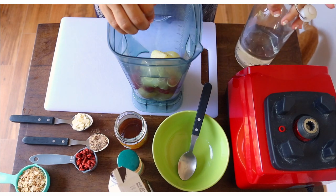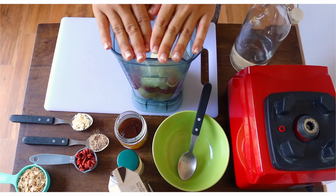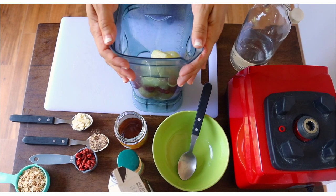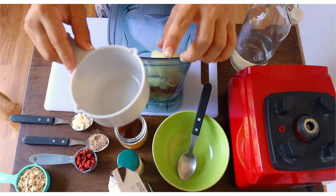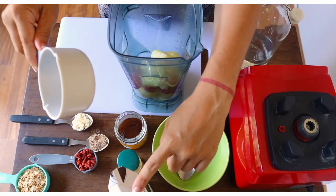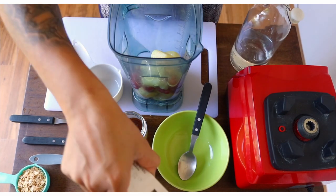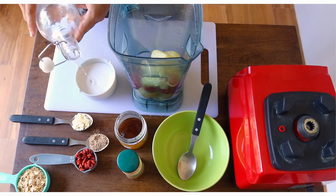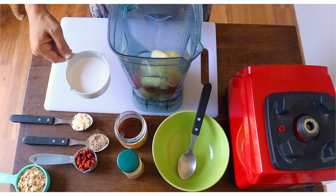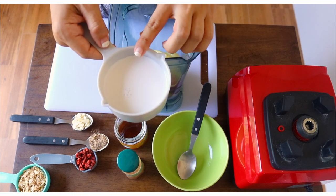Some of the fruits are frozen, and we want a rich, thick smoothie bowl. So you have to be very careful with the amount of liquid you put in. We're going to start with a blend of half a cup of coconut milk and water, and we'll blend it. We'll see if it's thick or if it needs a little bit more liquid. Right now I have a little bit over half a cup of coconut milk and water.